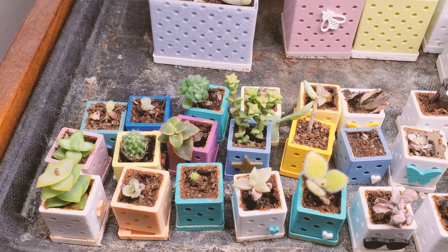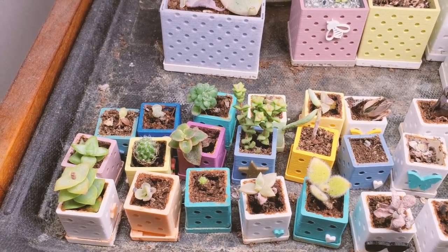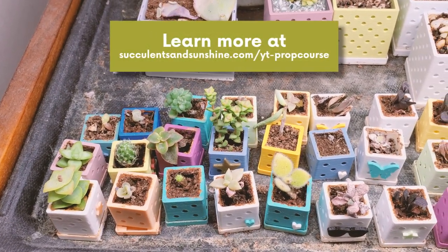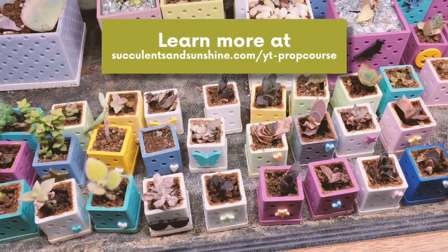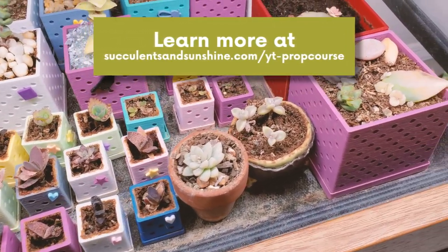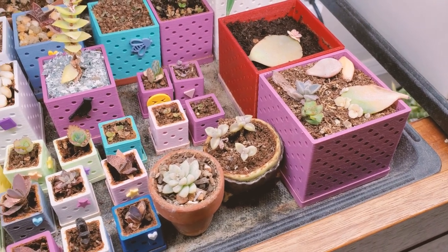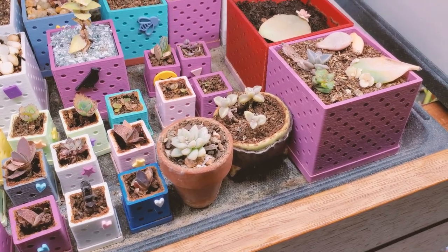If you're not familiar with how to propagate succulents, check the links in the description — I have a full tutorial on how to propagate from leaves. We also have a course that goes in depth into the nuances of how to get your succulent propagations to grow faster, some do's and don'ts and best practices so they grow into full adulthood, which is usually the tricky part for people.